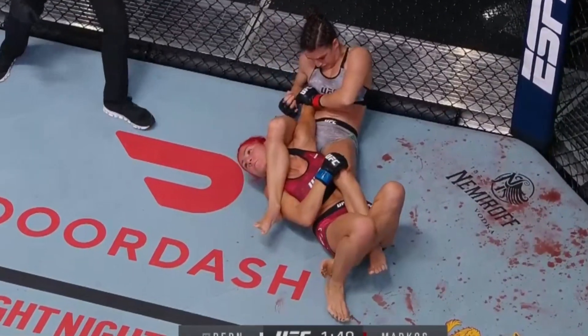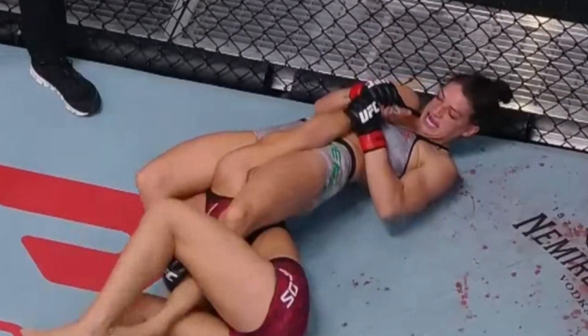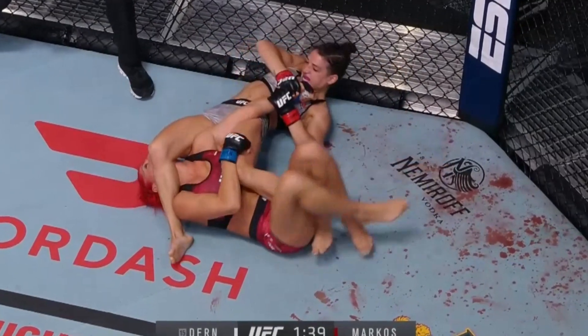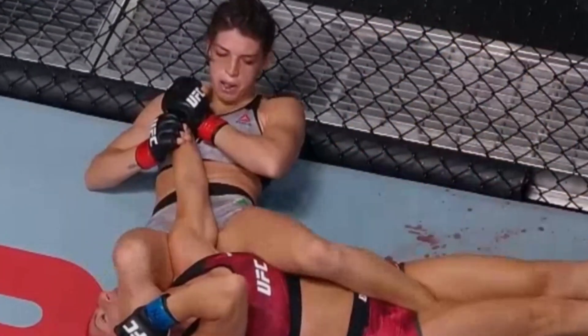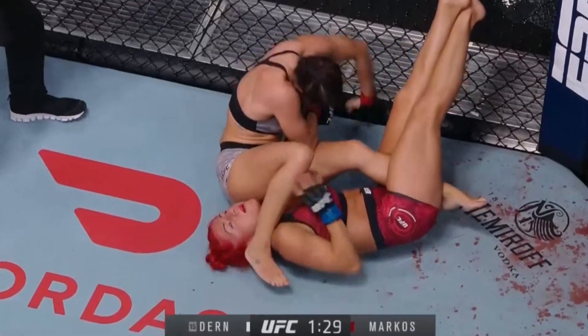And that is tight, ladies and gentlemen — that is not fun to be in. Marcos is doing the right thing, getting that leg in there, keeping that foot. See how Dern is putting it under the armpit and then crossing it over. She can't get the angle. She's got to keep the thumb of Marcos — if she keeps that thumb, Marcos can't turn her thumb down and get out of the arm bar.